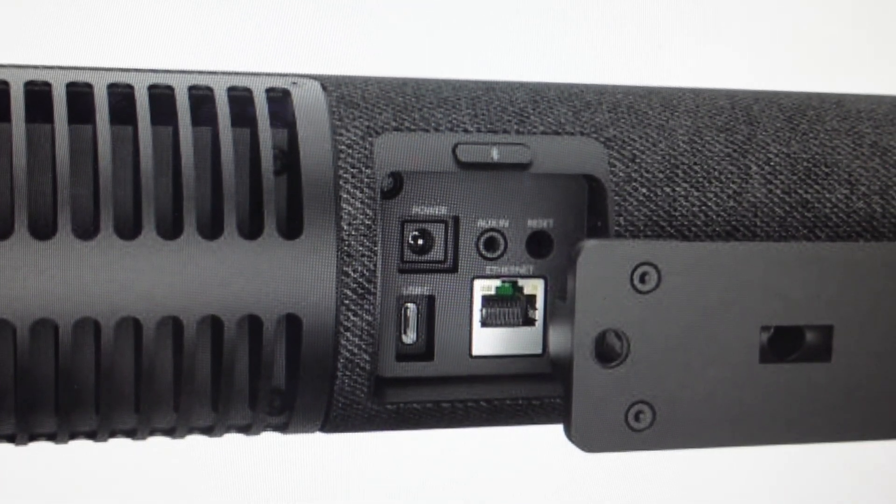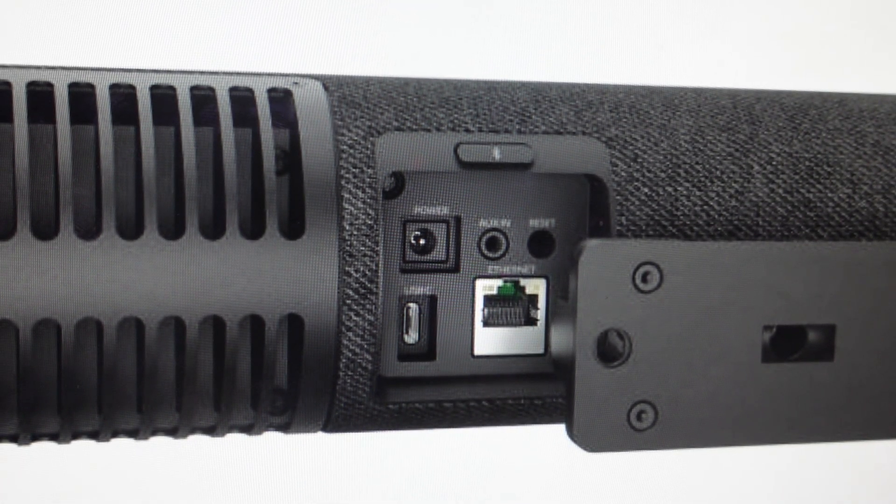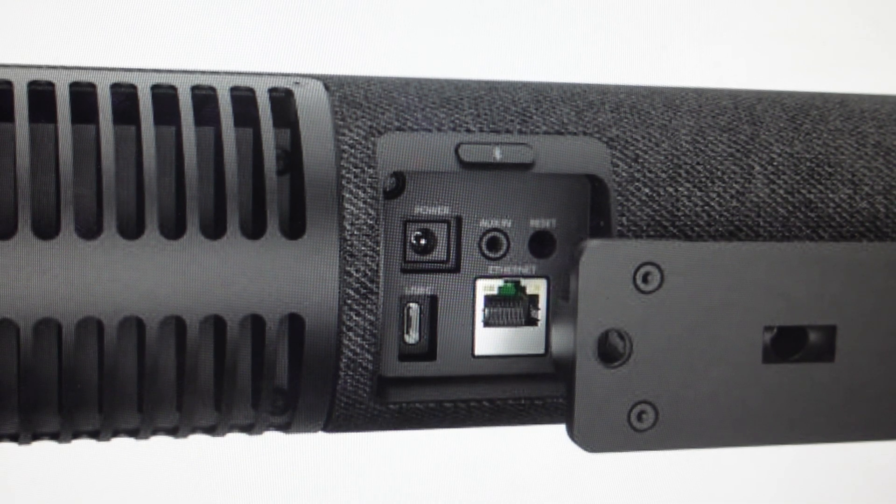Hey everybody, this is a quick video in case you have a Jabra Panacast 50 room system and you need to do a hard reset to the factory default settings on it.